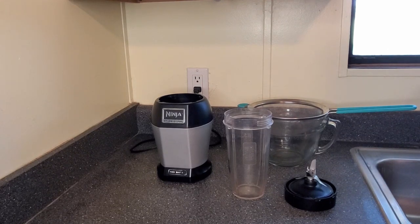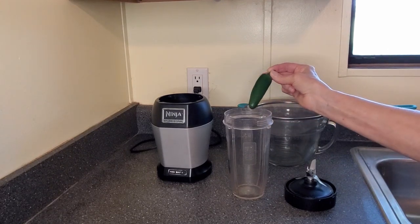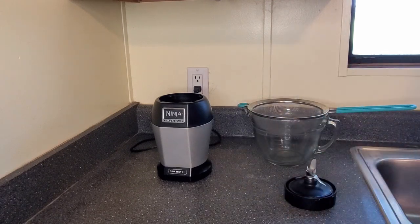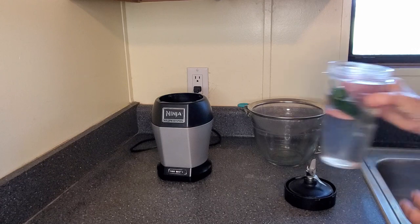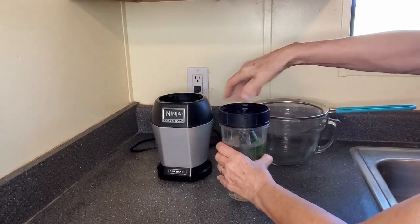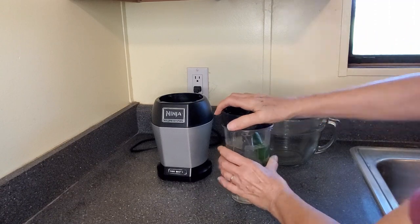If you have rabbits like I did, it's a little bit different. You're only going to use one jalapeno pepper. Fill it with water and blend it until it's pepper juice.